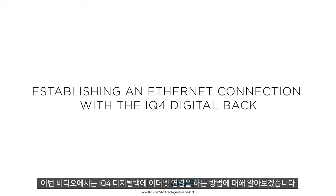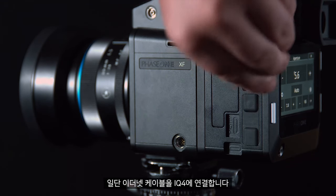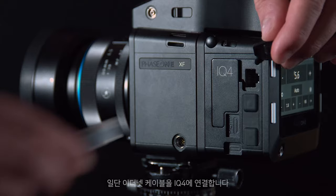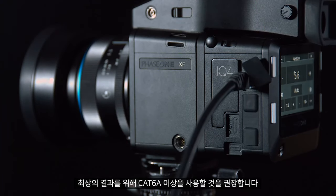In this video we will look at creating an ethernet connection to the IQ4 digital back. First of all, connect the ethernet cable into the IQ4. We would recommend using Cat 6a and above for the best results.